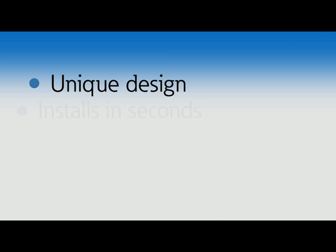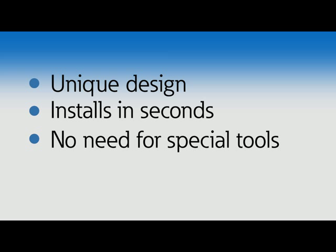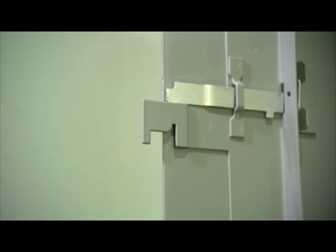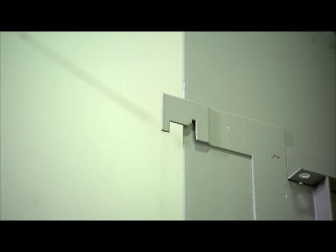The Next Gen EZ Trim incorporates a unique design that allows the trim to be installed in seconds without the need for tools, rather than minutes. And as you'll see, trim removal is just as fast. The first thing that one notices about the EZ Trim once it is removed from the box is the hangers on the right side of the trim. These hangers are what make it possible to install and remove the trim.